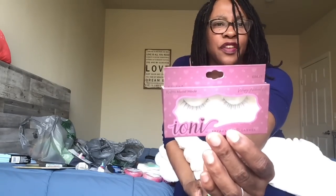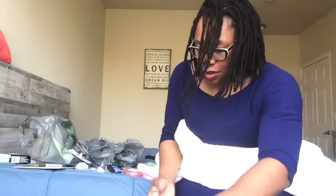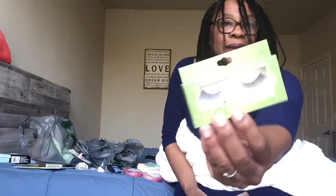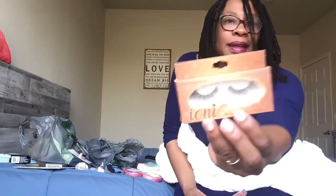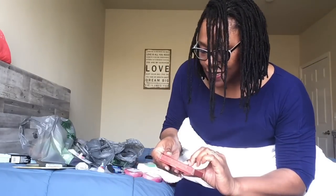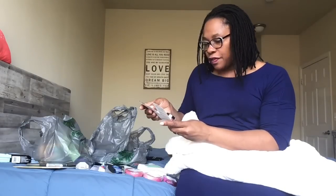I believe I got 10 different ones. This is the wispy natural — those are pretty, I like those. This is the wispy flare spiky, the natural cat eye light — those are nice looking — and last but not least the natural doll.